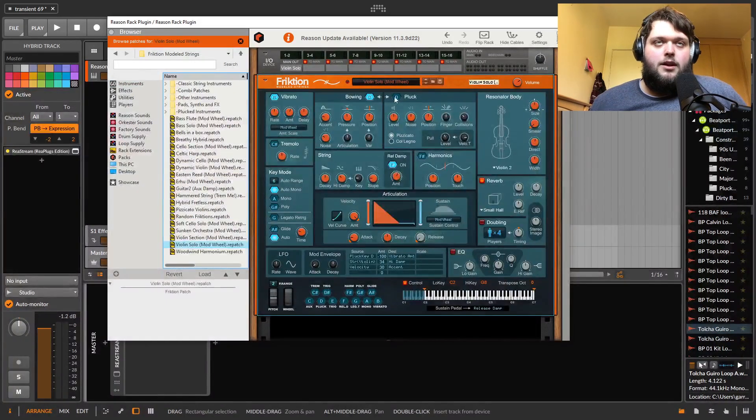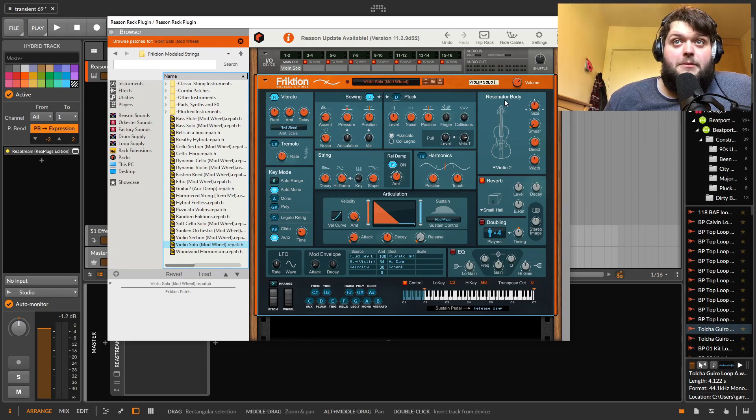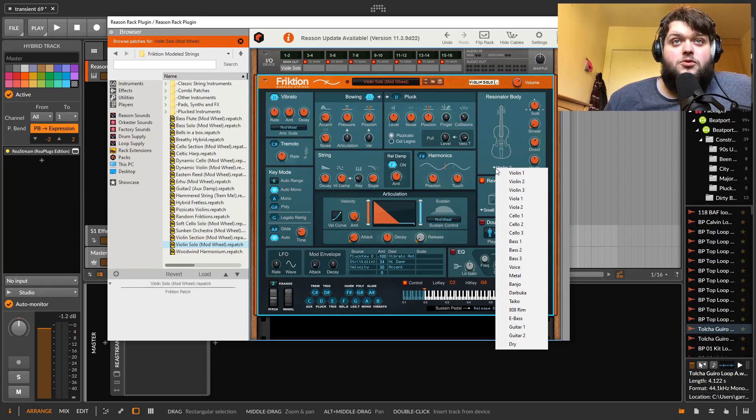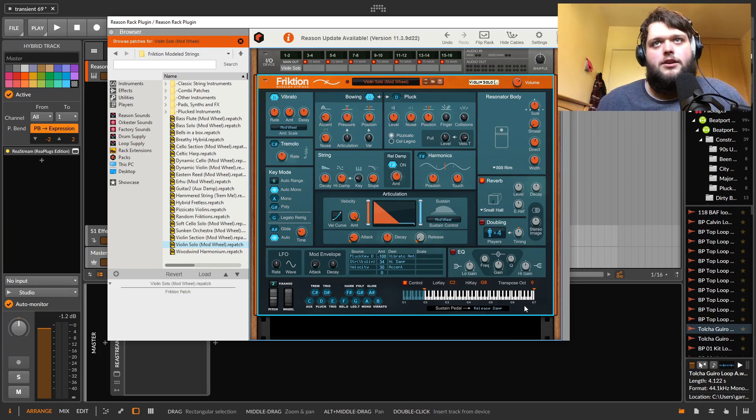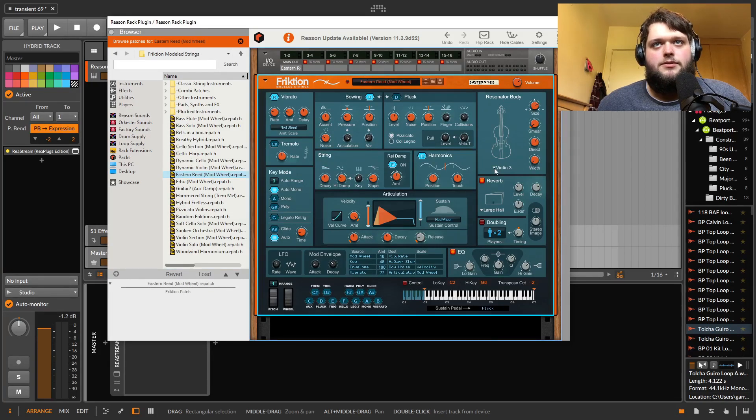Then we've got Friction — and Friction is immense. This is like reason enough to get Reason. This is a string synth, but it's also got other stuff going on in here. There's physical modeling — you can control the articulation, you've got a vibrato section, things to control bowing, you can make plucked instruments, and then there are these different resonant bodies.